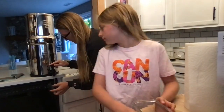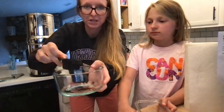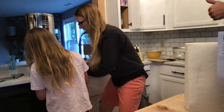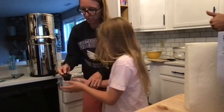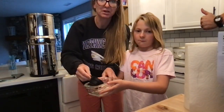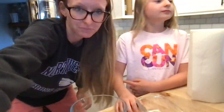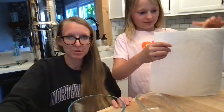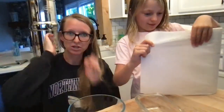Okay, so I poured in a fourth of a cup here. Bring this over for me. Ready? All right, and come back. Good job. And we're pouring in a fourth of a cup here. Good job, a lot.